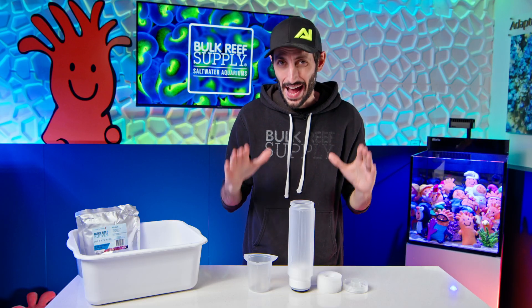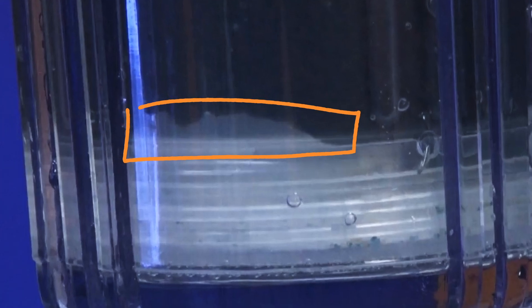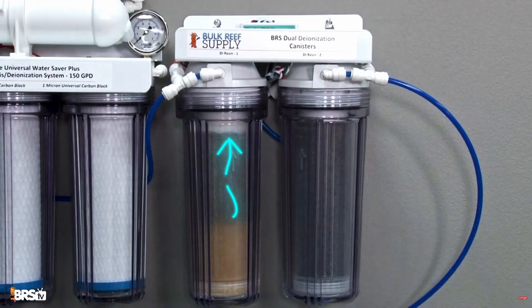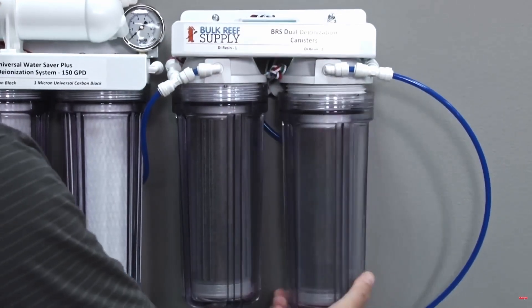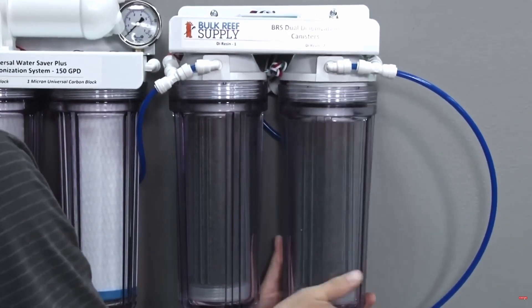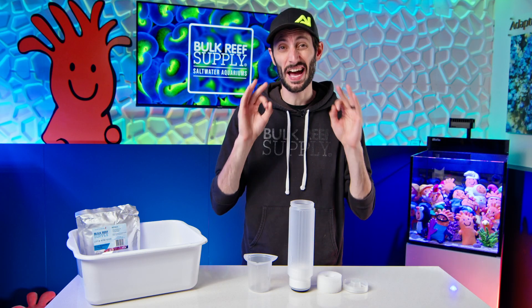The name of the game is pack it tightly. If you leave air gaps, you risk channeling — that's when water takes the path of least resistance and skips parts of the resin, letting TDS through. Firm packing means the water is forced through all of the resin for maximum efficiency. Here is my foolproof setup for making sure it is packed tight.